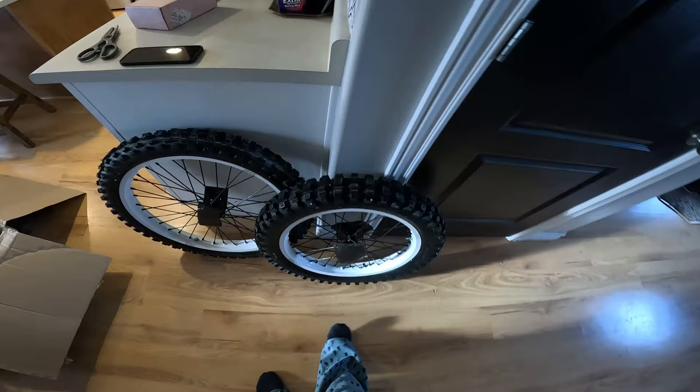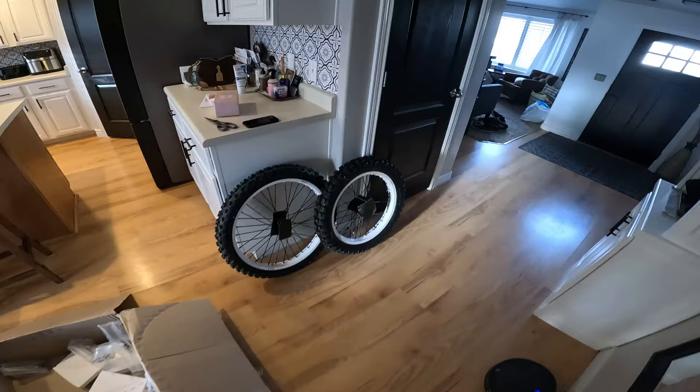Look at that — those are some wheels and tires! That's beefy. Looking forward to seeing this on the bike. They look massive, so that's a little concerning to me, but all right. Now that we got them unboxed, we're going to get them put on the bike.